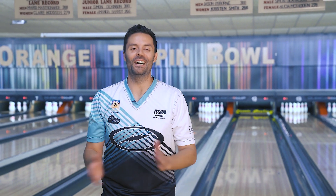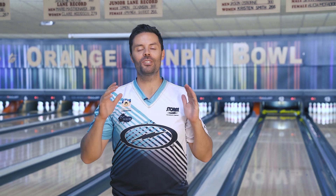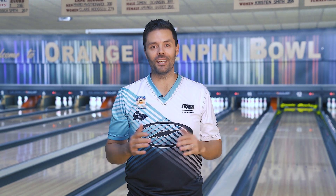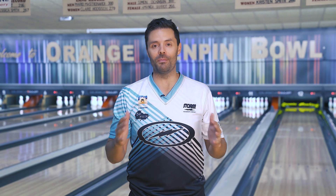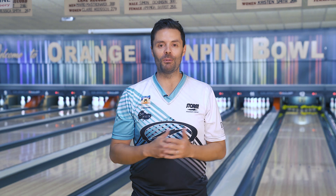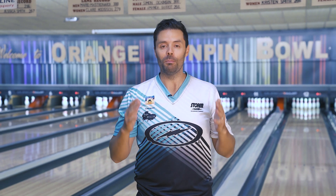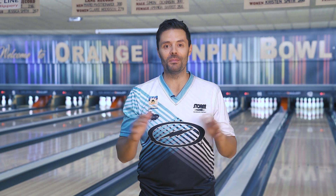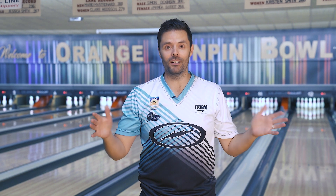Good day, I'm Jason Belmonte and I'm so excited to show you what I think is the most realistic and greatest bowling game ever made for mobile devices. So if you've got a couple of minutes, share them with me when I sit on the couch and let me show you why Bowling by Jason Belmonte is the best bowling game ever made. Period. Full stop.